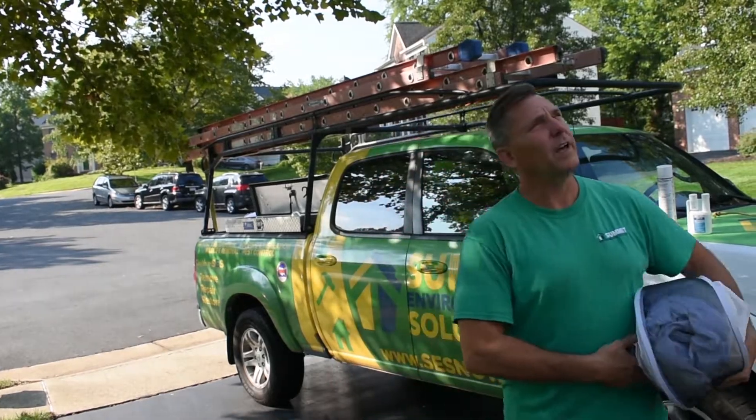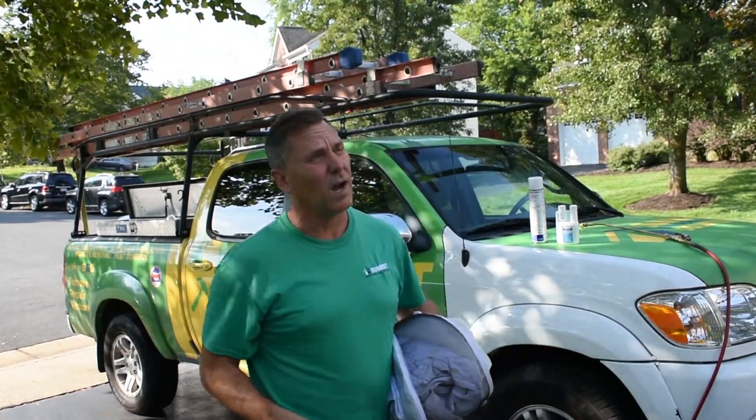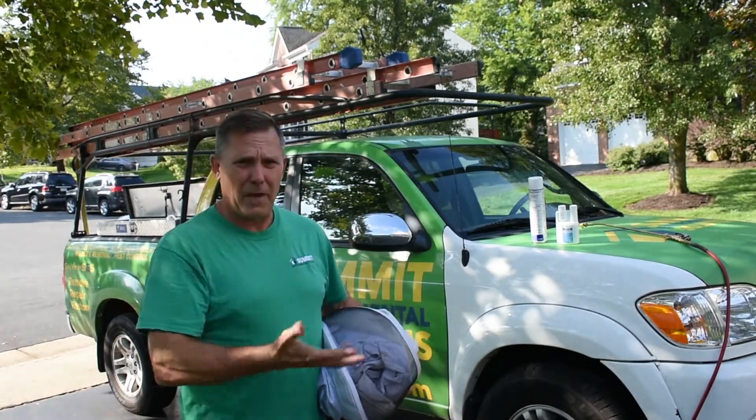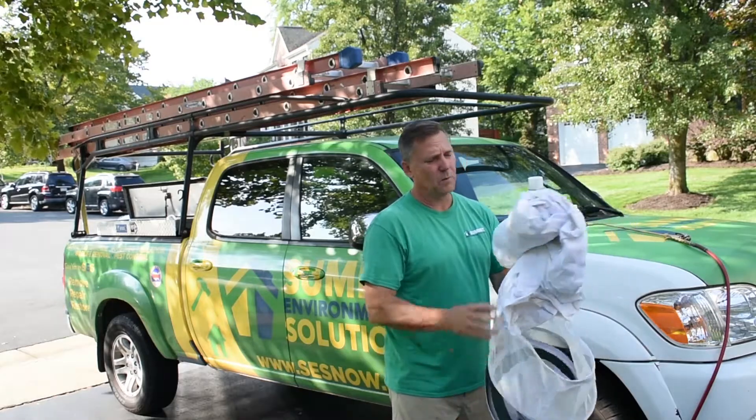We've got an active bald-faced hornet nest that's established itself over the apex of this garage. And while it's a bit out of the way, there's still a potential sting risk for the occupants of the home.